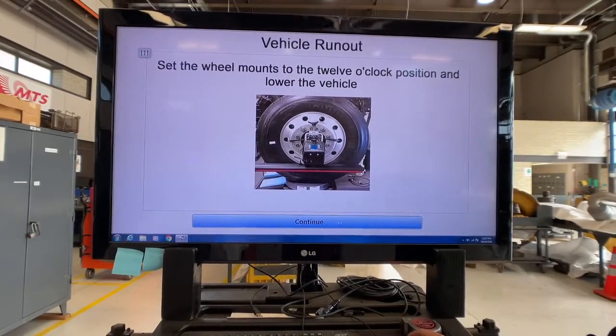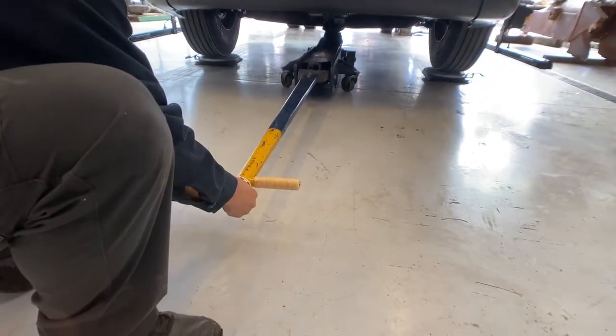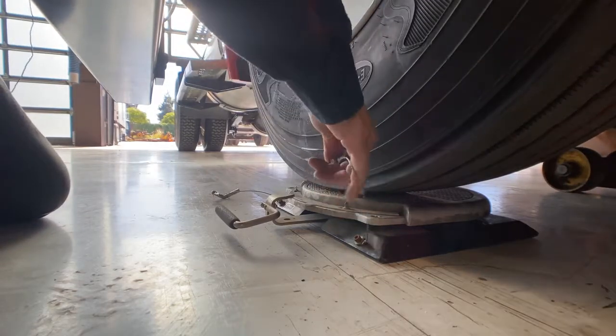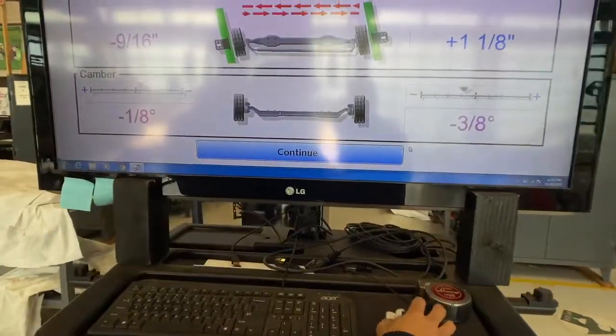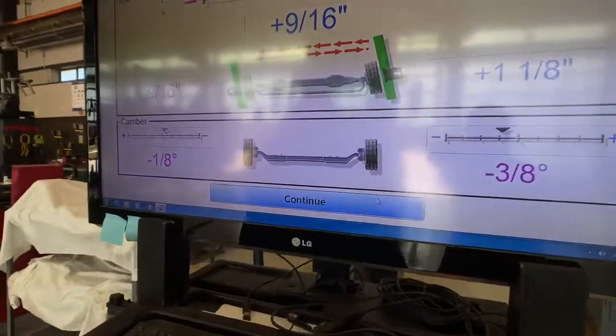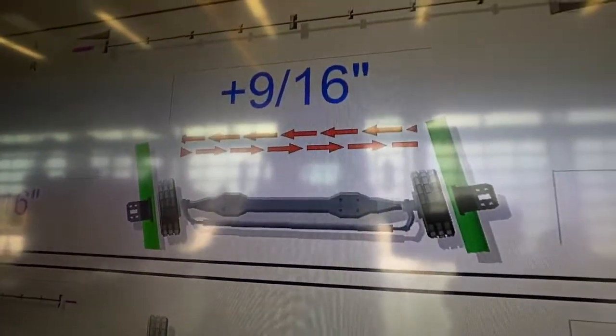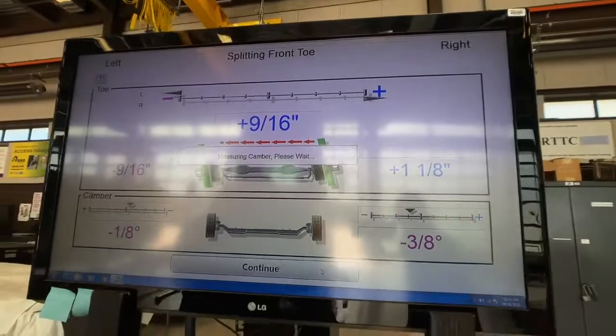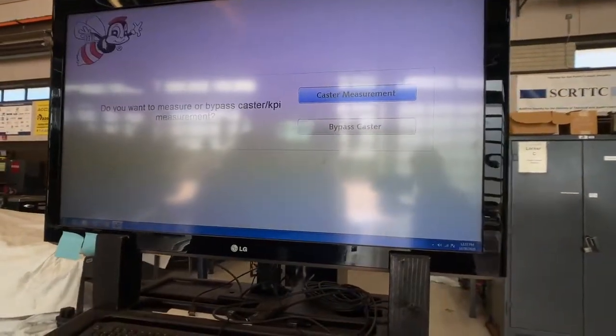We'll set the wheel mounts to the 12 o'clock position and then lower them back down onto the turntables. This is showing us as being toed out 9/16 of an inch. An out-of-camber result signals a bent axle, which usually means replacement, since bending of the axle is the only way to correct for an out-of-camber result.